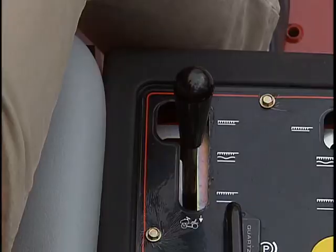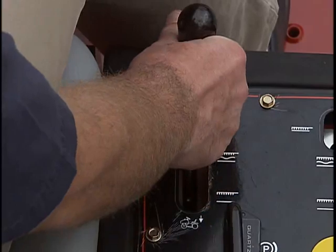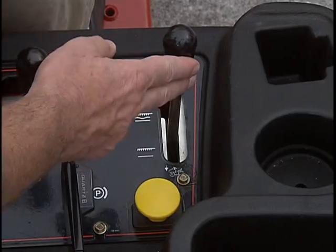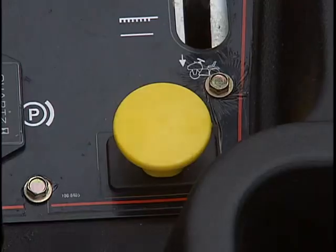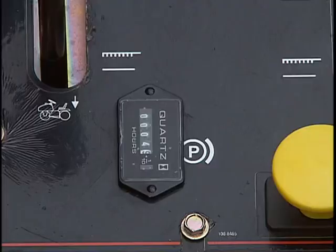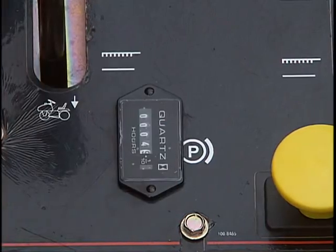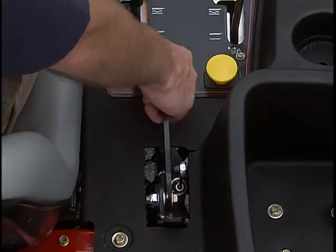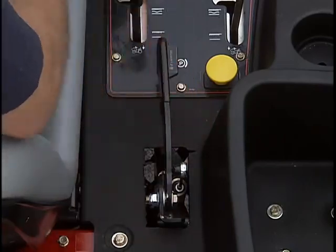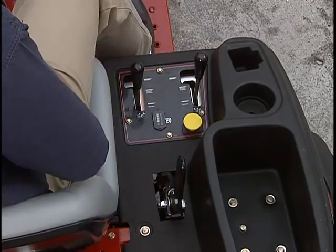Here on your right is the lift lever to raise and lower the rear attachments. The 5040 model has a front lift and lower lever and remote hydraulics control knob. This is the hour meter to track required maintenance. Here is the parking brake — lift to engage and push down to disengage. The parking brake should always be engaged before starting and when the machine isn't in use.